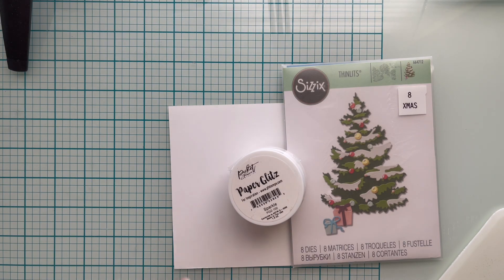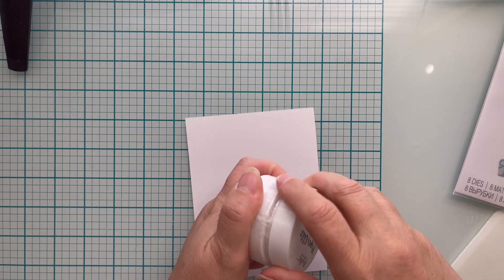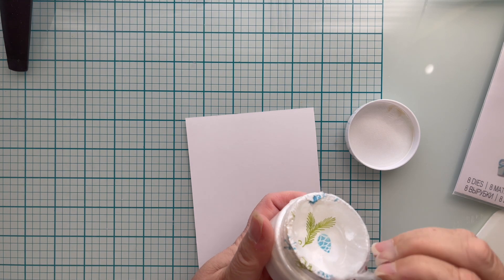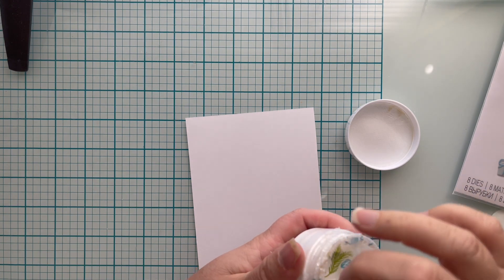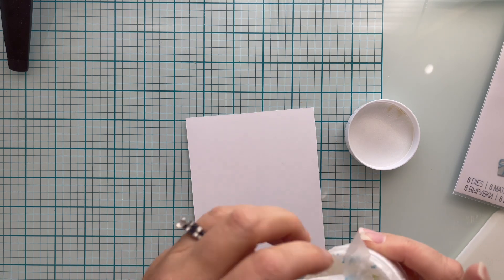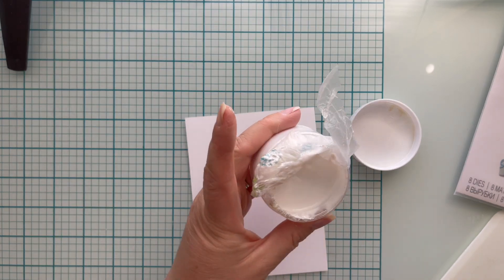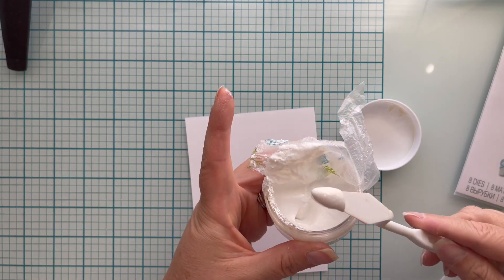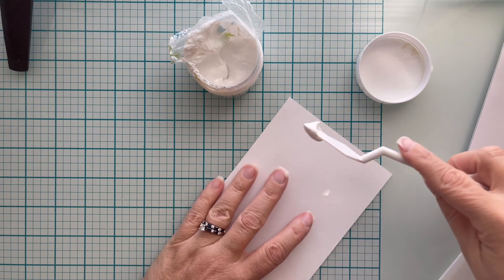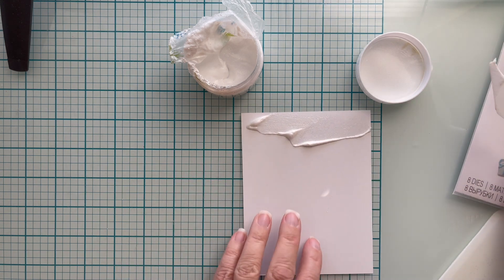I'm going to be switching gears here to work on the embellishment. I'm going to be using Picket Fence Studios Paper Glitz — this color is sparkle. I adore this stuff, and if you want to see another project that I used this with, I will link it above — it made beautiful flowers. So I'm going to spread this out on a piece of regular white cardstock to create my own sparkly cardstock.